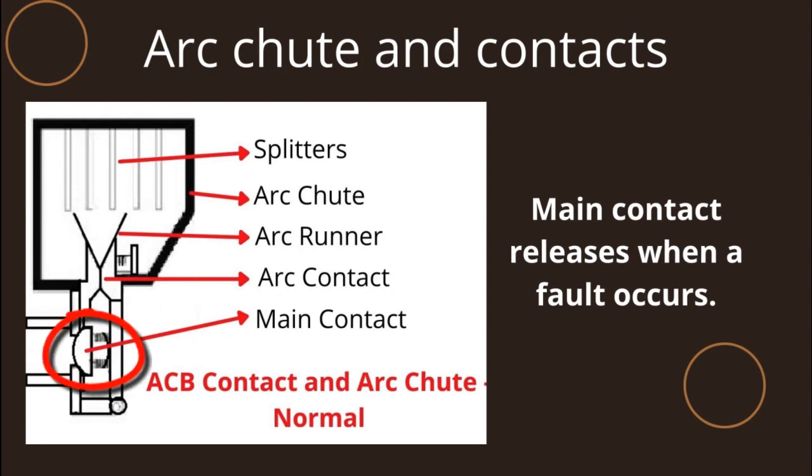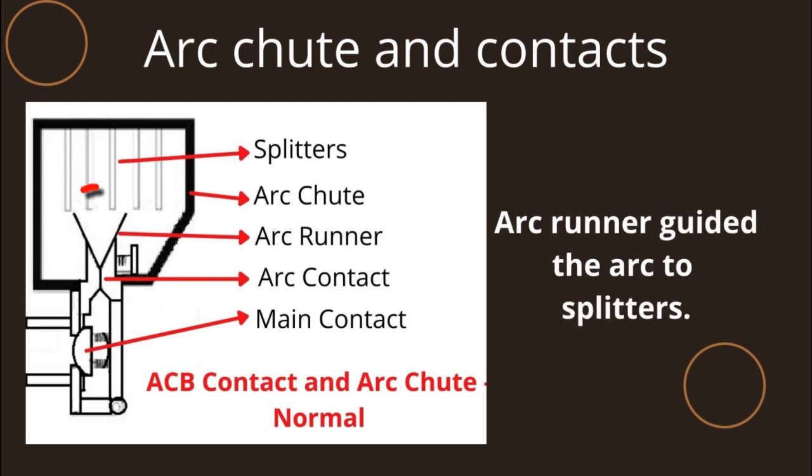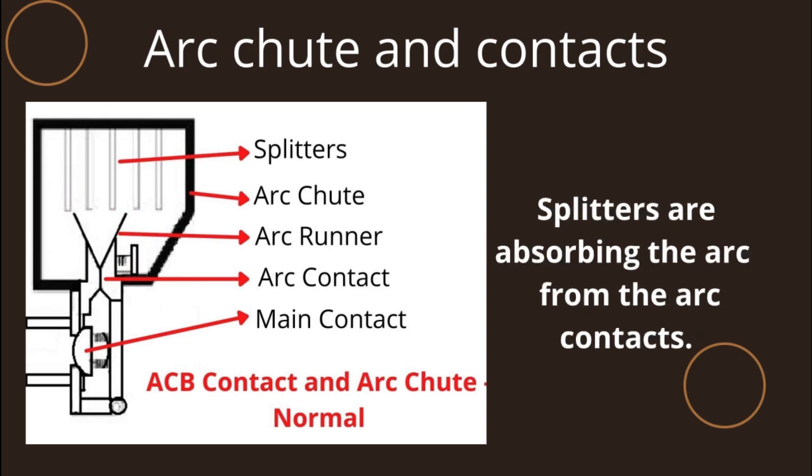The main contact releases when a fault occurs. The arc contact releases when the arc reaches it. The arc runner then guides the arc to the splitters, which absorb the energy from the arc contacts.